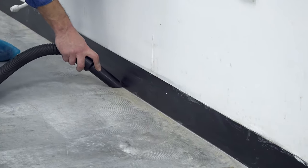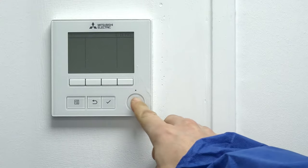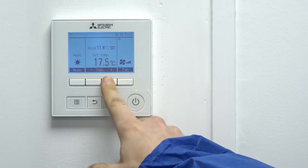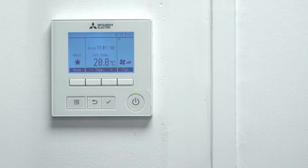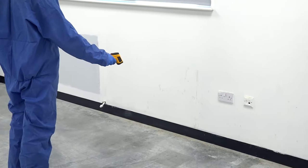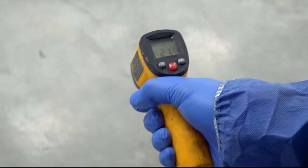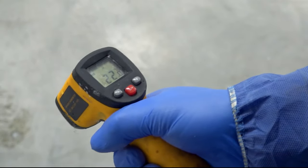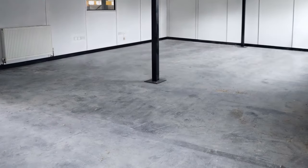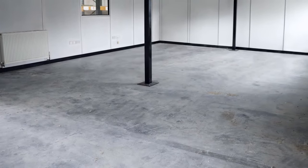Epoxy resins are very sensitive to temperature. The GlassCast 3 resin must be used at a stable room temperature of 17 to 25 degrees C. For best results, a temperature of 20 degrees should be targeted. It's important to note that the floor temperature might be colder than the air temperature, and here you can see that we're using an infrared thermometer to easily check the temperature of our slab. With the floor prepped and cleaned and the temperature checked, we're now ready for the mix and pour.